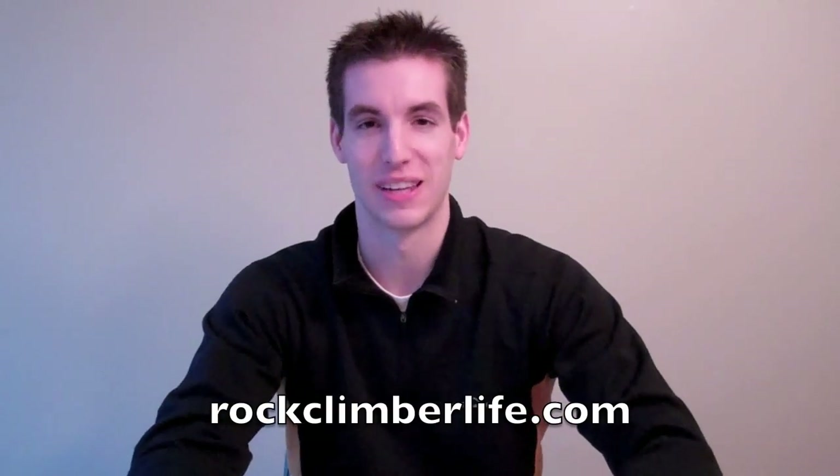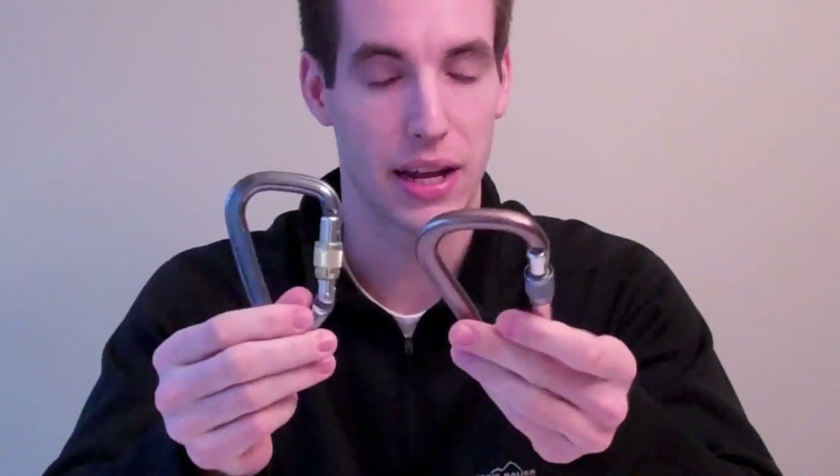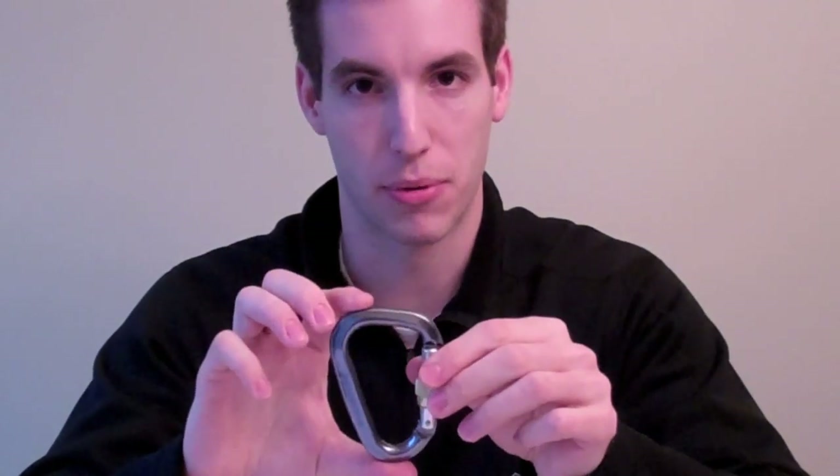Hello and welcome to another Rock Climber Life video. I am your host, Jeff Zaffard. Today we're reviewing carabiners for belaying — specifically different sized and different models of carabiners for belaying. That means you'll be connecting your ATC, belay device, or other device such as a Grigri to the carabiner, and then connecting this to your belay loop. Let's see how to choose a proper belay carabiner.